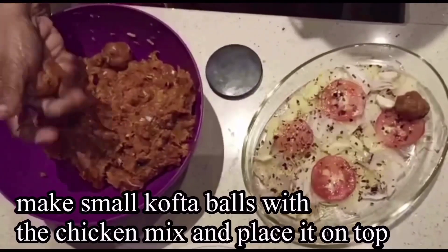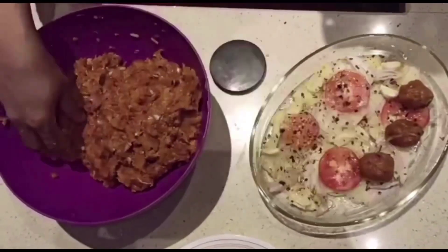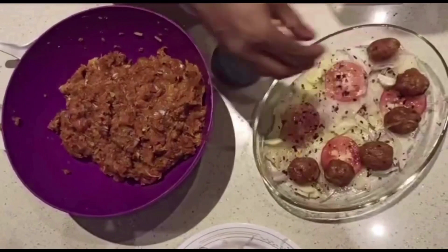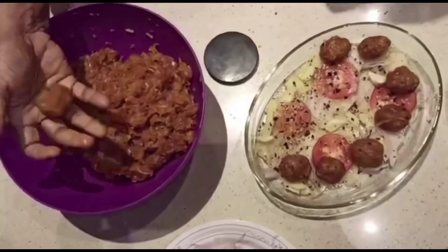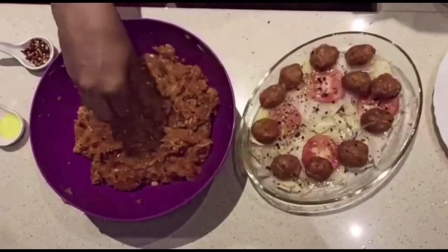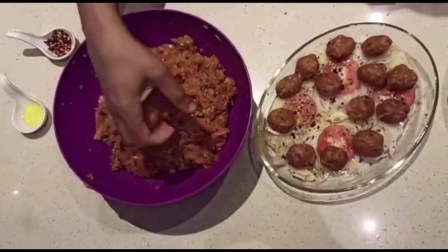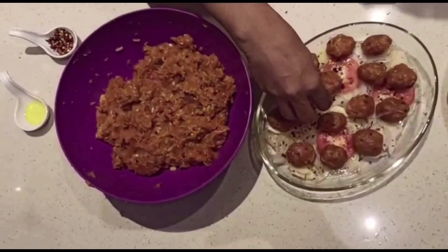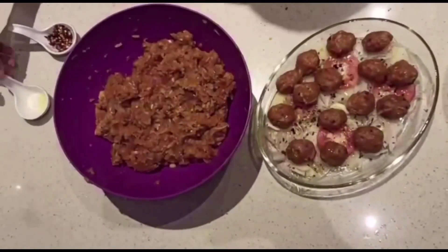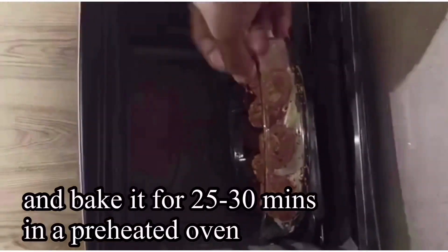Now we will make a bowl for the chicken. The chicken is a good shape — this is a good structure. Add a bit of olive oil and a bit of chili flakes as an option.